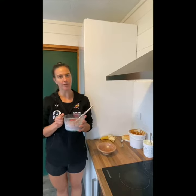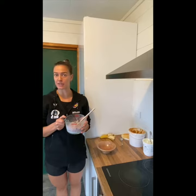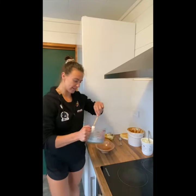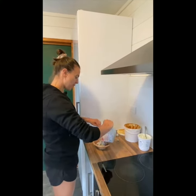So our oats have been soaking for a couple of hours — not actually overnight, but that's okay. They don't actually need that long, and it's great because you can just pop them in the fridge before you go to training and then they're ready when you get home. So all we need to do is put some in a bowl, add a few toppings, and we're good to go.